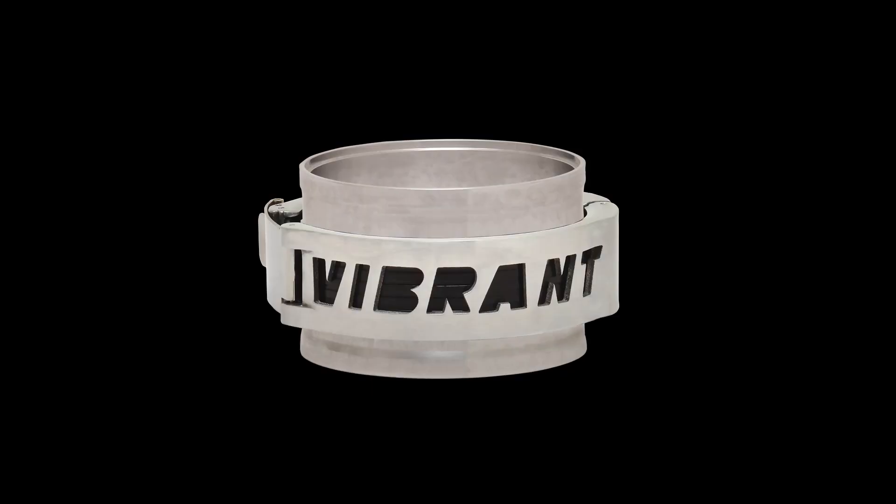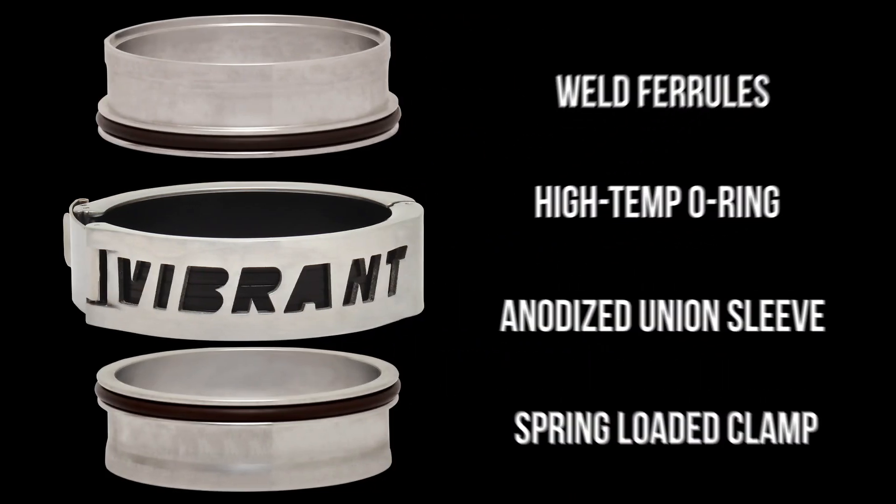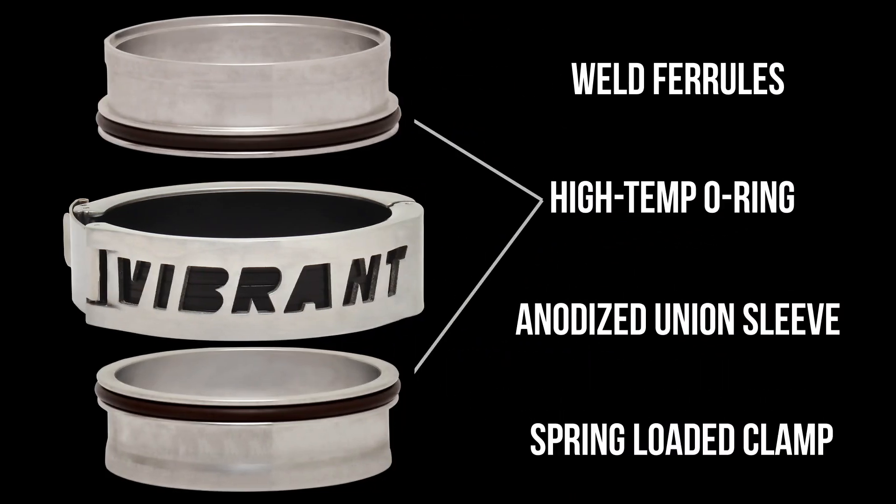The Vanjan assembly consists of four main components: two weld ferrules that weld to your aluminum pipe, both equipped with high temp o-rings; one anodized union sleeve which helps seal the assembly; and lastly one spring-loaded clamp that holds the assembly together.